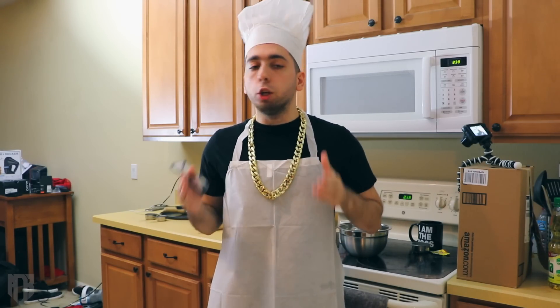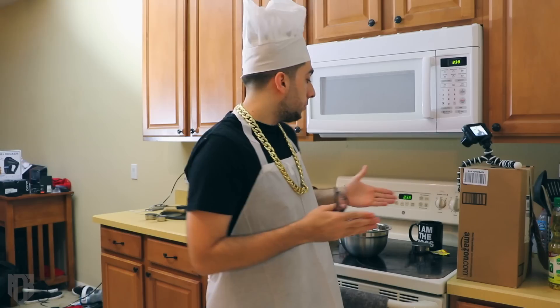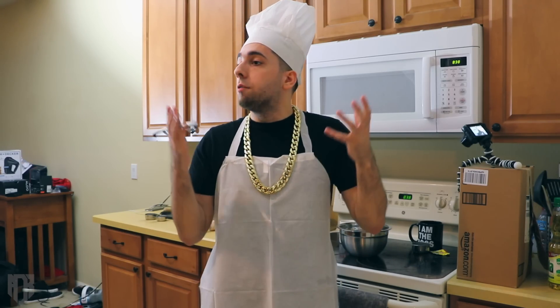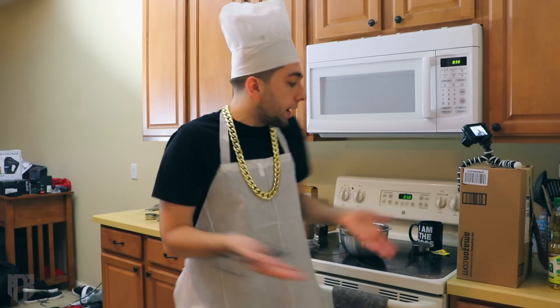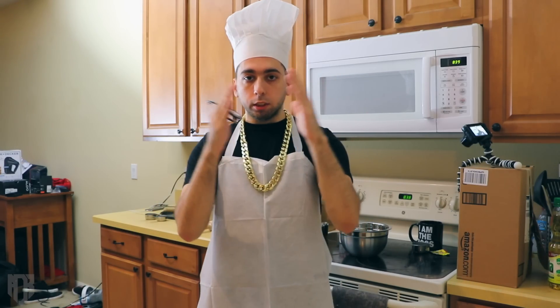I know what you guys are thinking — what am I doing in the kitchen right now, and why am I dressed like this? Well, from the setup and everything you see around, today I'm going to be preparing a little dessert. The internet is awesome because people like Epic Mealtime have already inspired recipes. From watching cooking videos all these years, I figured out how to make this. I'm speaking a lot — let's just get started.